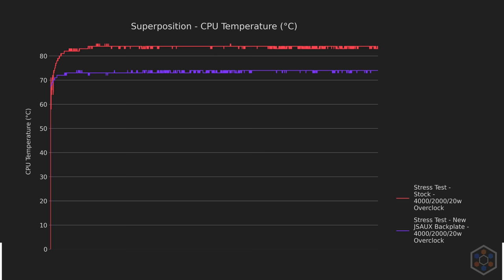Performance was identical with both pastes in Superposition. On Returnal, the Noctua paste was actually a little hotter post-heat saturation on the CPU when overclocking — usually a sign that a bottleneck was lifted and the chip was able to work harder. These results confirm that: averages and 97th percentile were noticeably higher at stock clocks, while lows were much higher when overclocked with the Noctua paste.